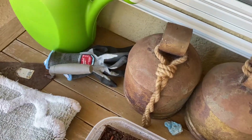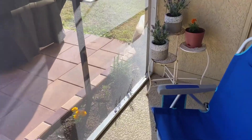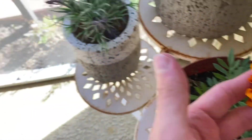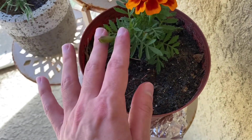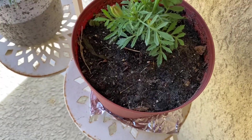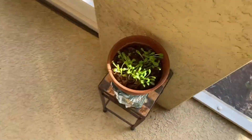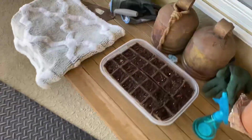I went to the store and I bought these new gloves, and I bought orange and yellow marigolds to remind me of my uncle who just passed away, because his wife used to plant a bunch of these in the garden. When I was younger I would visit them a lot in Macedonia. So these flowers reminded me of him.